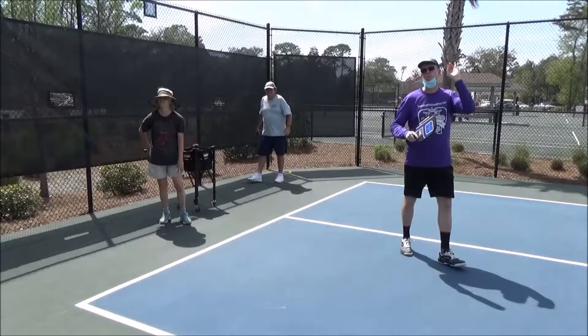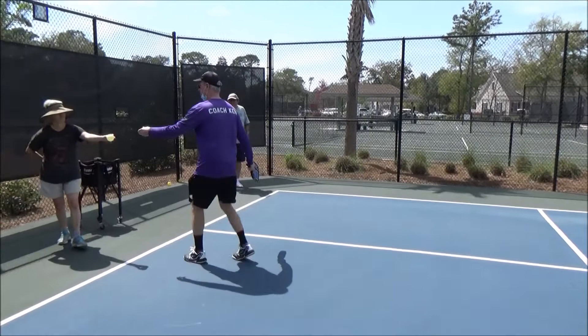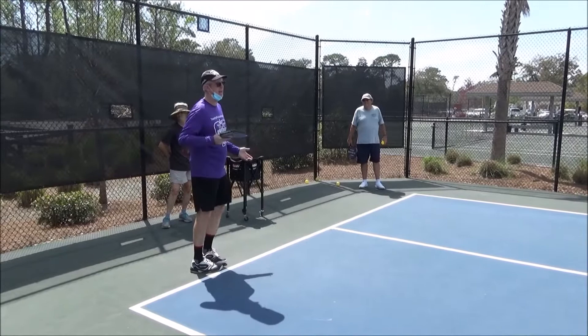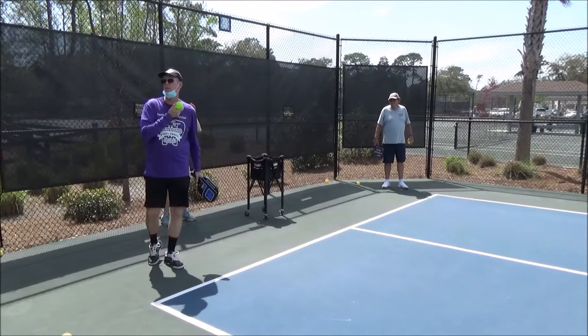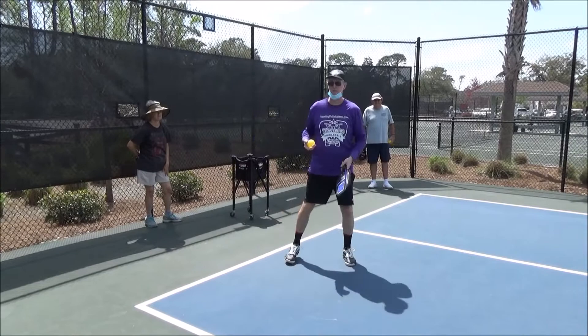Human beings are result-oriented — they want to see the result quickly, so the head goes up like this. A lot of players do that. What we want to do is really hyper-focus on watching the ball into the middle of our paddle. Take a breath, really watch it. We saw our target, we saw our opponent — we're done. Now we're going to really watch the ball. Don't look up to see if it went in; the process will take care of itself.